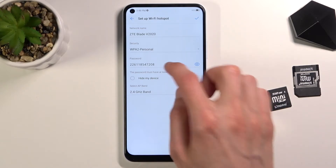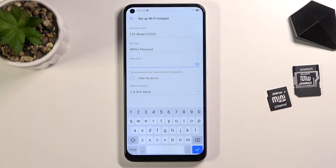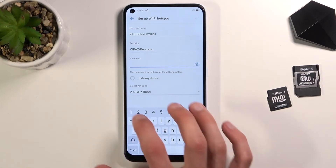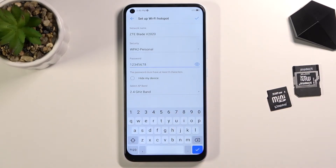If you want, you can change the password yourself by removing the old one and setting any password you want. It does need to have at least eight characters in length, at which point you'll be able to save it. You can use letters and numbers — I'm just sticking with numbers here though.